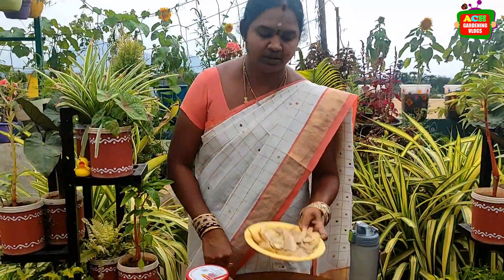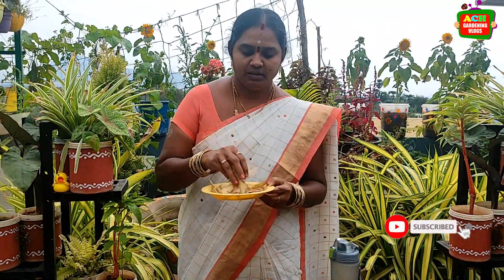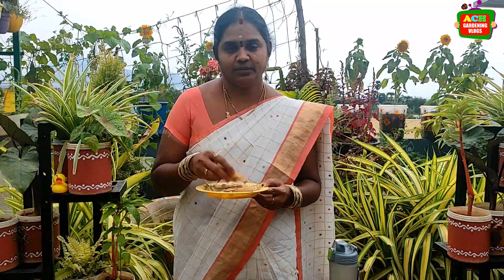We will use fertilizer for this time. We have to use a lot of potatoes. We will use the potter. We will use the rice. We will use the potter.